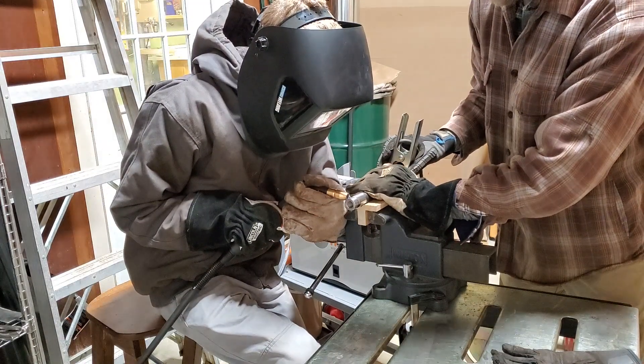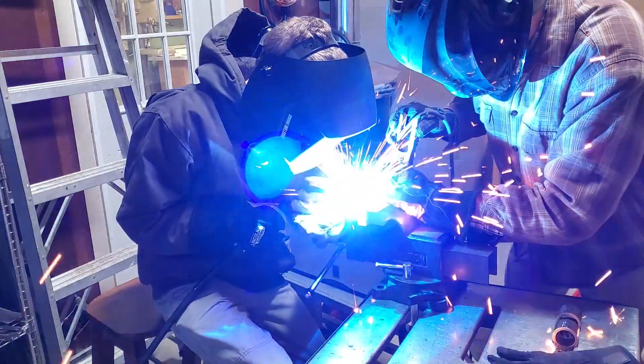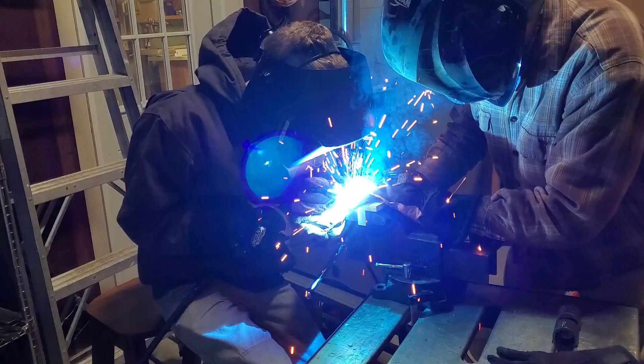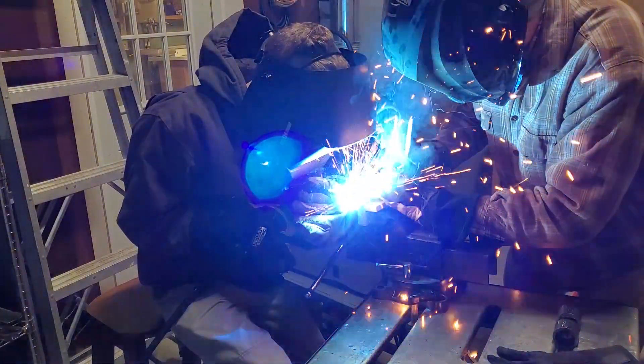Tube adapters are welded onto the trailing arms. These threaded adapters allow a 5/8-inch threaded rod end to fit into the trailing arm. I'm the rotary indexer in this operation. Teamwork!